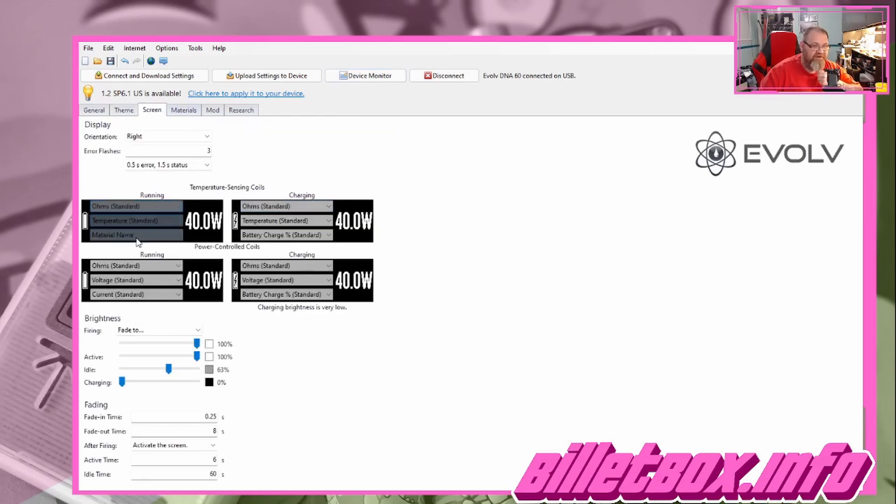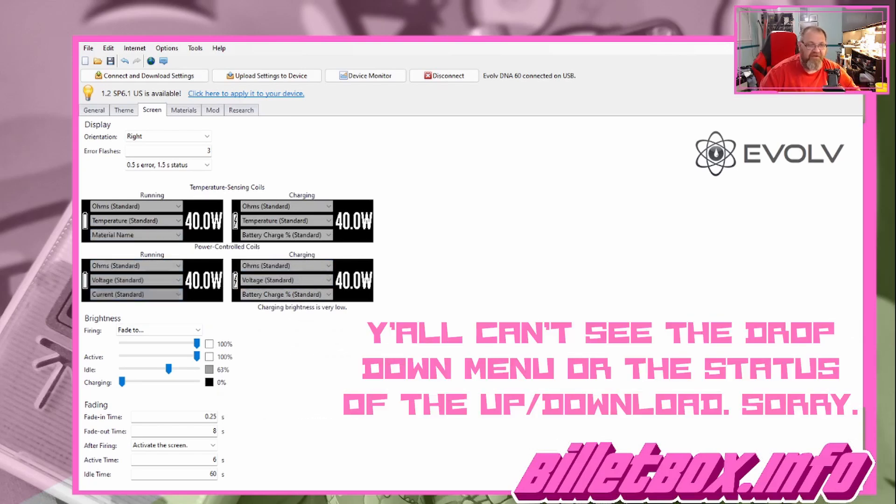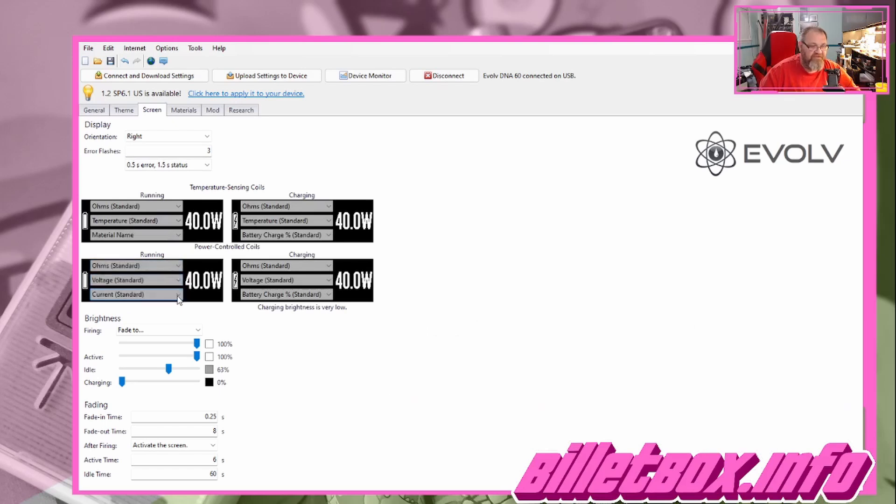You can go to your Theme here and change things, or go to your Screen — this is where you change what you see on the screen. To get the hit counter where I have it: you've got ohms, voltage, current — just take this dropdown list and put whatever you want. You can put material name, profile name — I put 'Puff Count.' Then at this point hit 'Upload Settings to Device' and it's going to upload what we just set to the device.